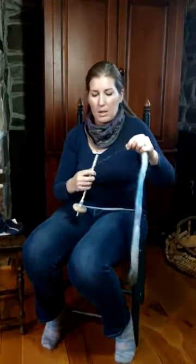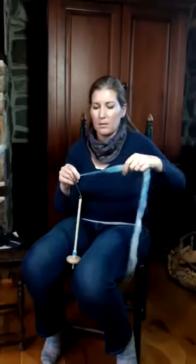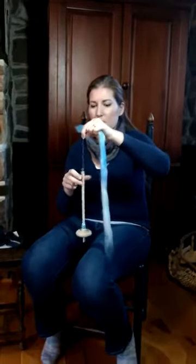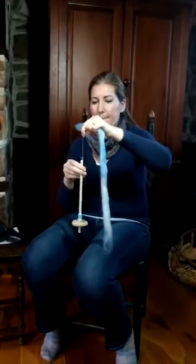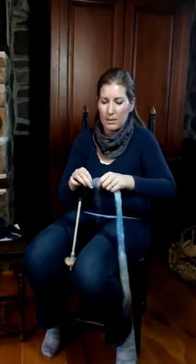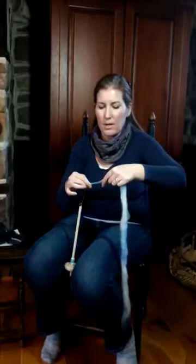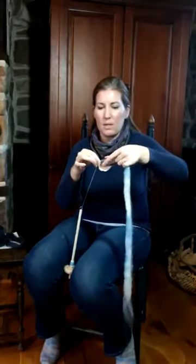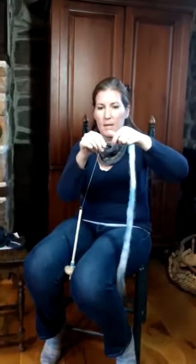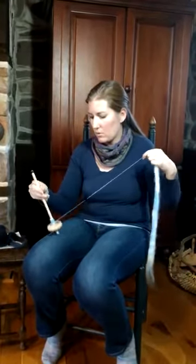I'm also going to show you that a lot of beginners very quickly break their fiber supply — you're not paying attention and your fiber supply breaks, and you're like, how am I going to get that back together again? I'm going to simply lay and draft this out a little bit. You take this and you lay the fibers alongside, kind of draft them out together, and let the spin twist them together. You draft them together and they don't realize they're two separate fiber supplies — they go together just like that.